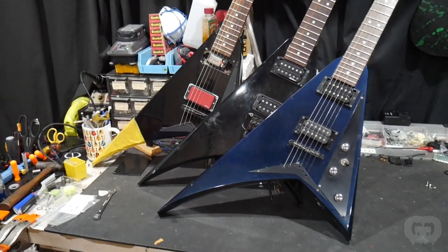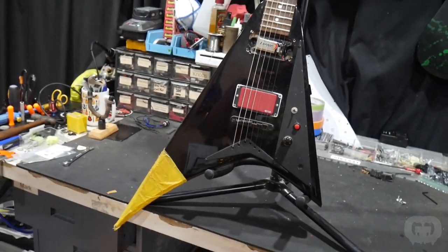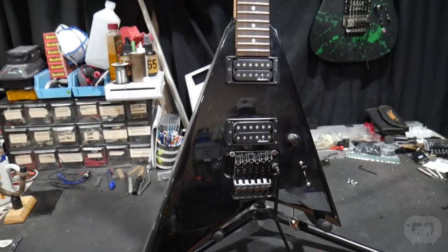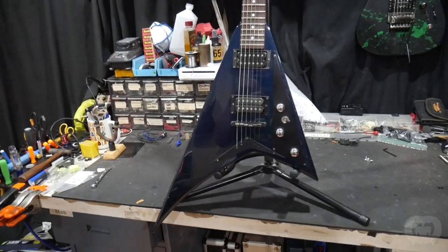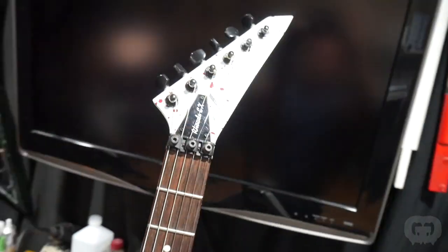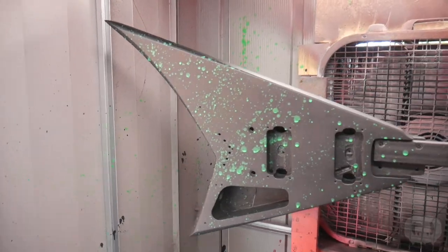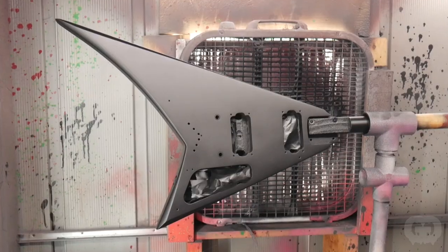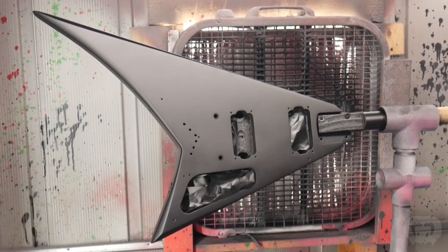Last week I showed you three different Rhoades guitars I'm starting to work on: a 1994 JRR 94 Concept, a 1992 EX Professional, and another 1994 JRR 94 Concept. I finished up the 92 EX and it turned out awesome. I started this 94 concept Rhoades and it didn't turn out exactly how I wanted, so I ended up scraping off the alien blood splatter and sanding it back down. It's ready for round two.